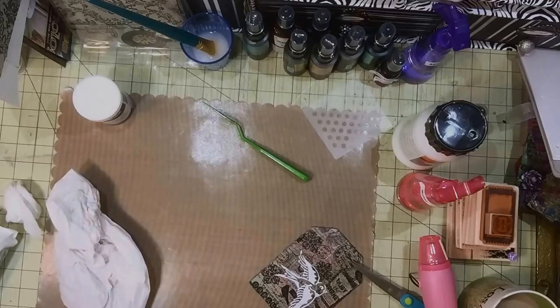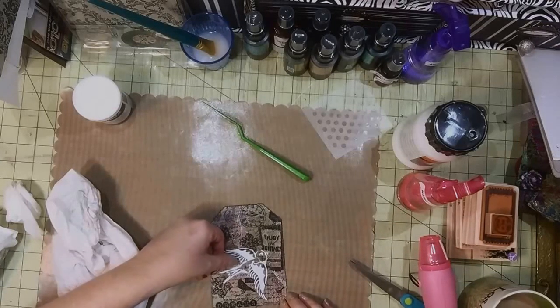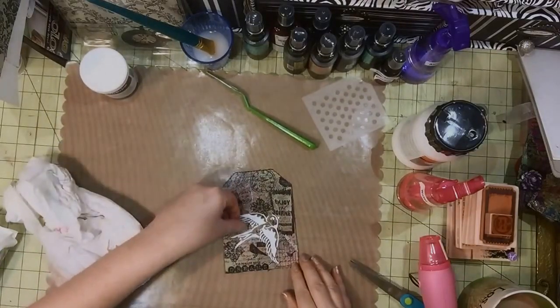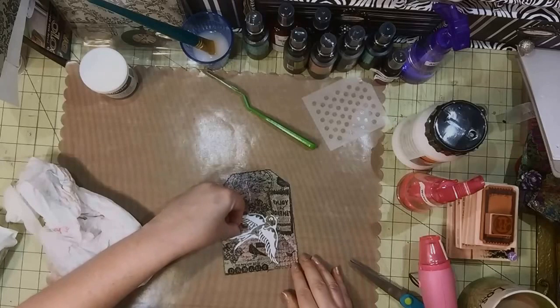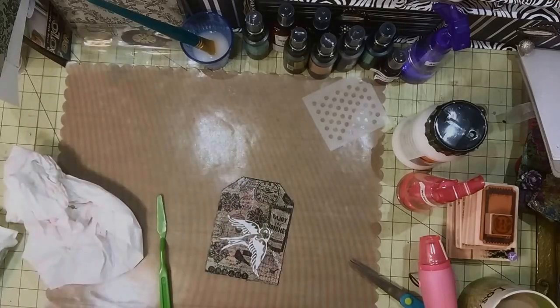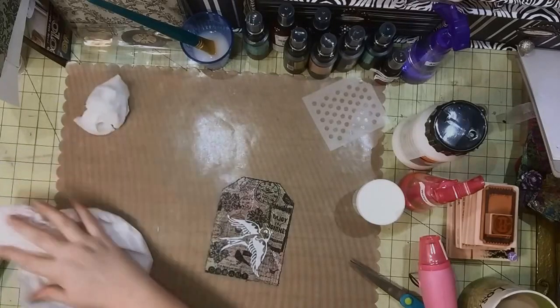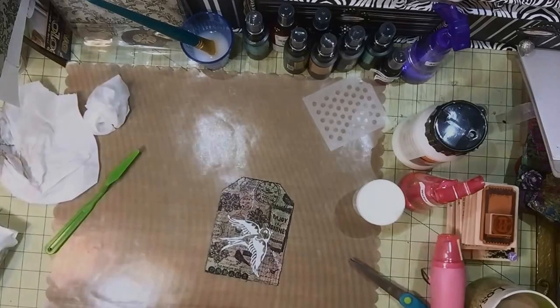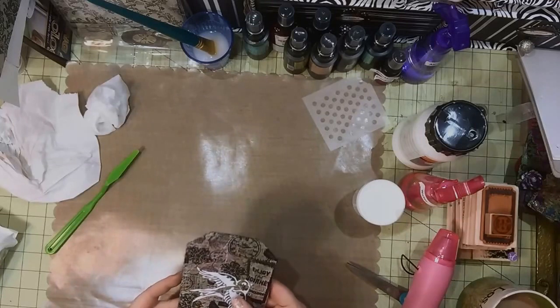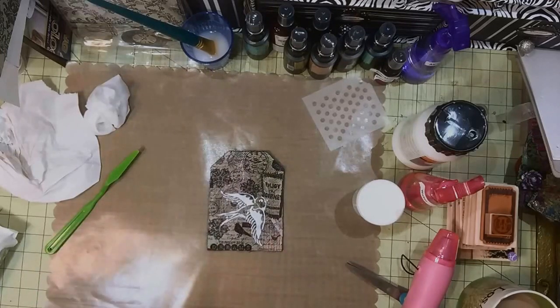That looks pretty good — you can see where my stencil shifted just a bit, so I'm going to clean that off and sharpen the edge there a little bit. Now I'm going to hit it with my heat tool. It's not going to be totally dry but I'll be able to do what I want to do next, which is spray some more color — mainly on the bird.